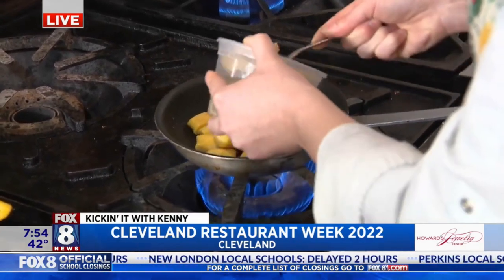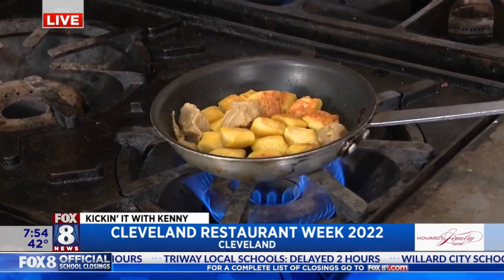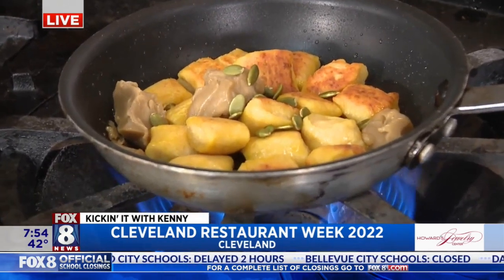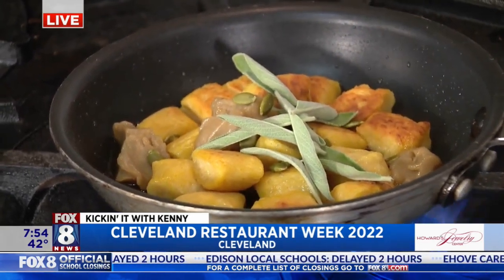This is kind of part of the sauce on the dish, so we like to do a good amount of that. There's a lot of flavor there. We're going to toss in some pumpkin seeds, let those toast with the butter, and then we're also going to do some fresh sage — let that slowly crackle and pop in there.